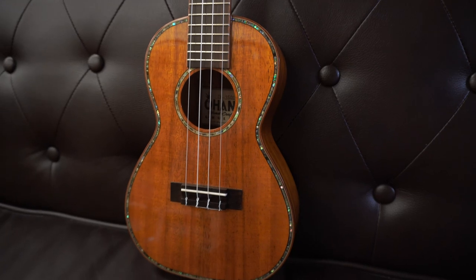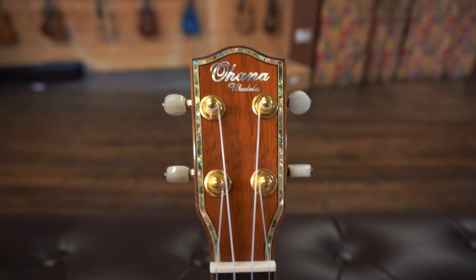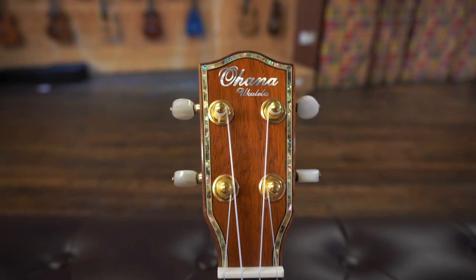It has a 35mm nut and a very similar headstock to that previous ukulele — very regal with the gold tuners and that abalone trim on the front. One thing Ohana have always done well is copy from the past and pay tribute to old Martin ukuleles and that kind of East Coast mahogany ukulele run from the 1920s onwards, but I like that this model and a lot of the ones we're going to look at today borrow from other builders.